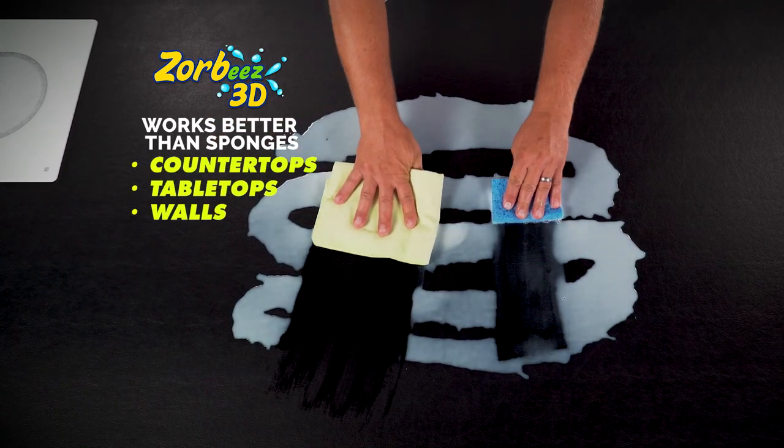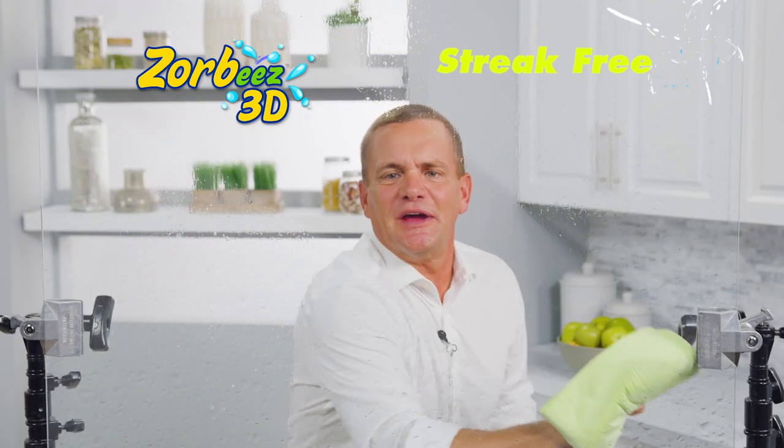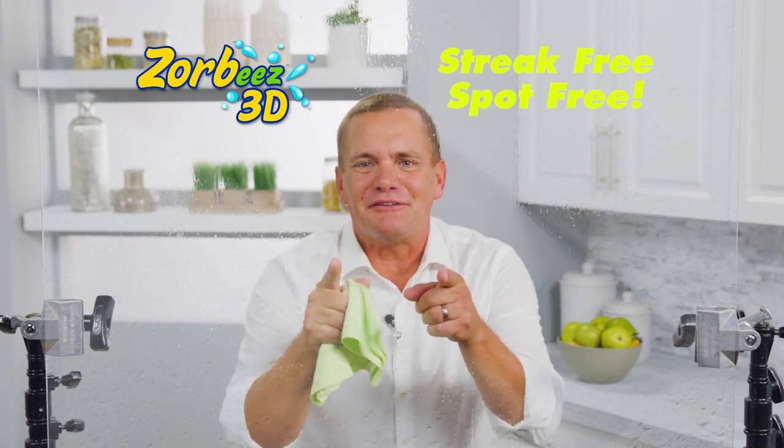Zorby's works better than sponges on countertops, tabletops, and walls. And on windows, Zorby's 3D leaves them streak-free and spot-free.